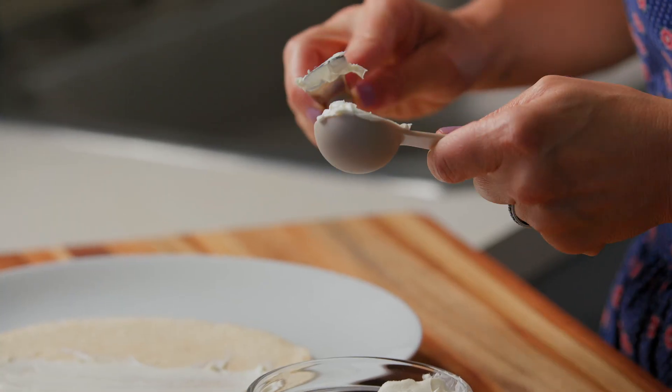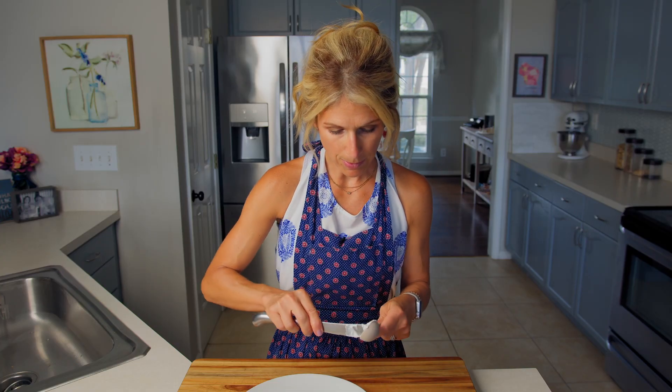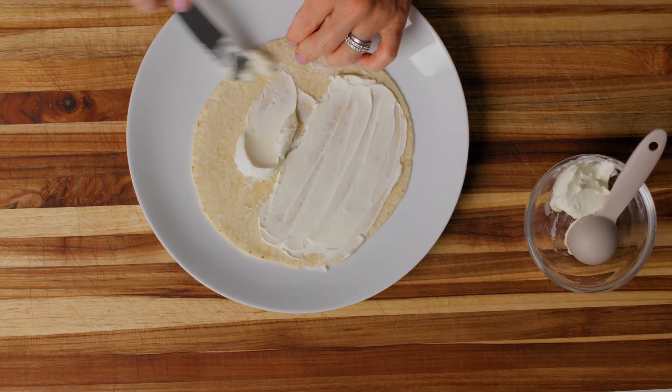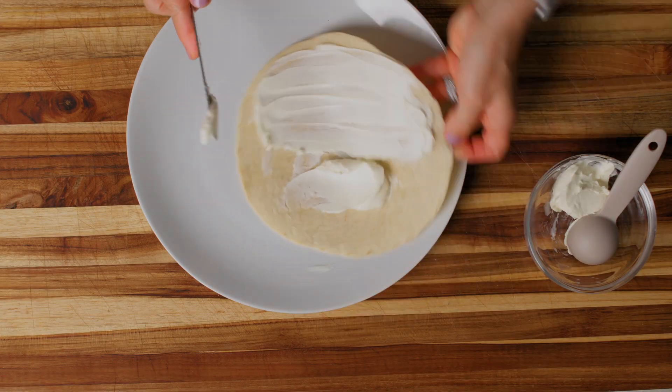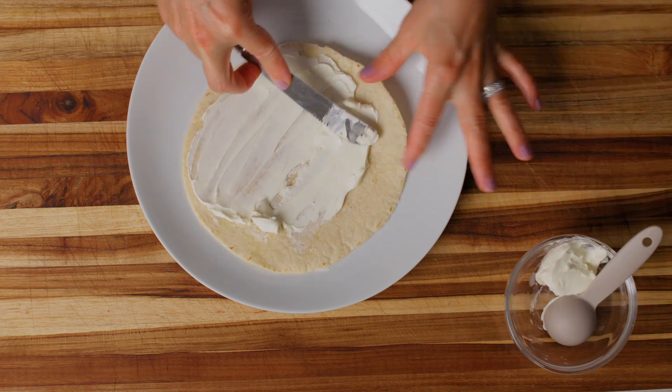It doesn't have to be perfect because we're not baking — we just need about a tablespoon on the other half. Now that I have my tablespoon measured, I'm just going to take the other half with my butter knife, probably turn my tortilla around, and spread it out on this side.